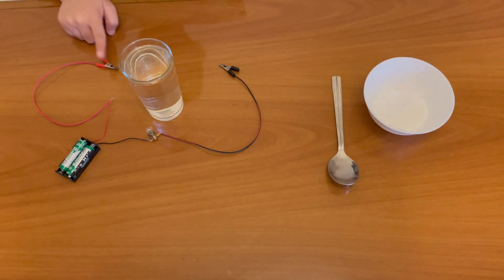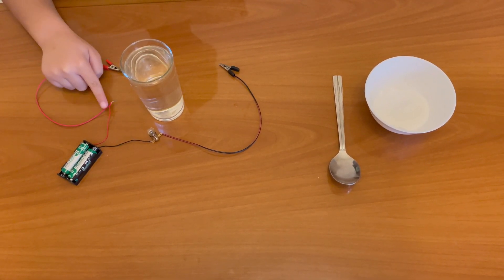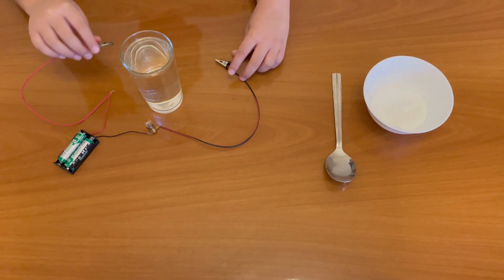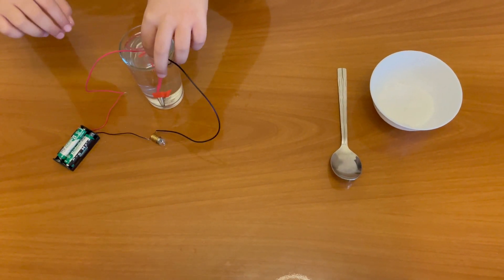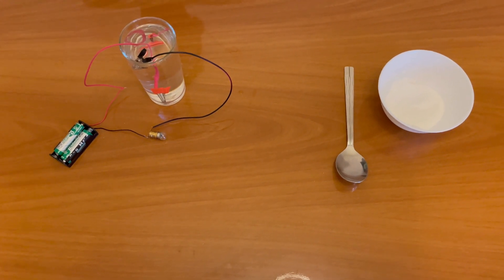I have connected both the terminals with battery. One is direct, one is with wire and bulb. Now we will put both the terminals inside the water. See, bulb is not lighting up.